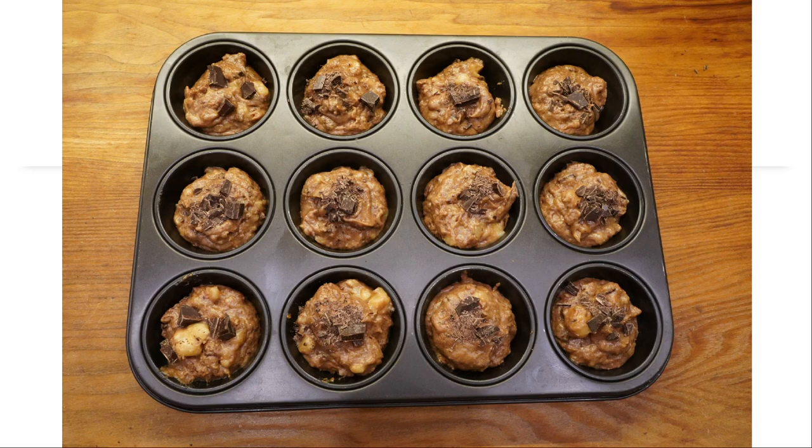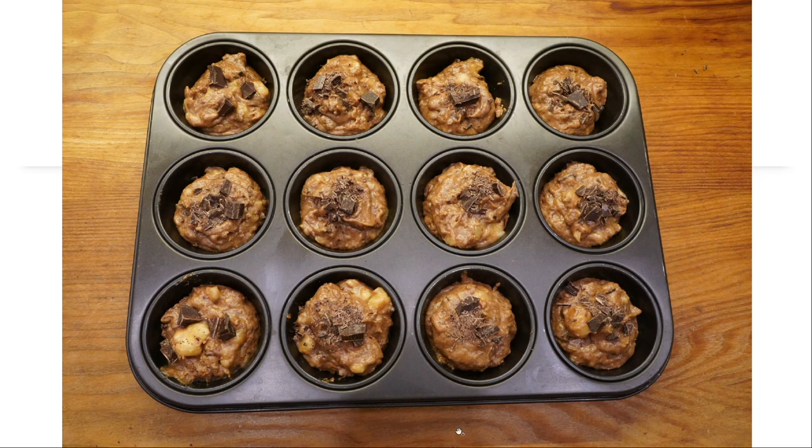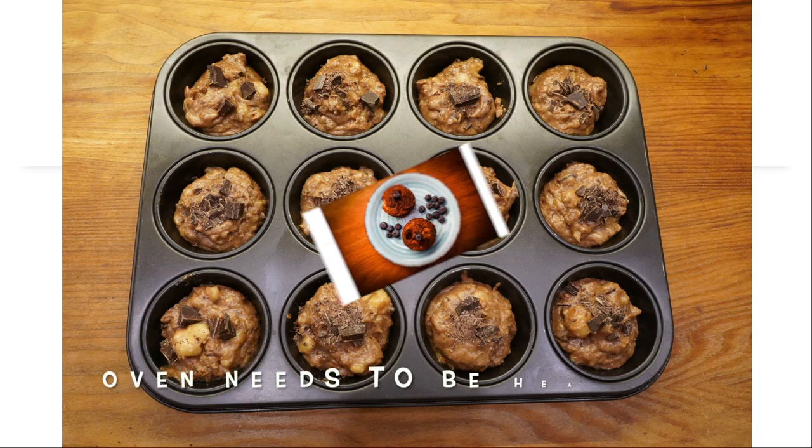Now you need to put it into the baking form. The chocolate I left for the topping goes everywhere on the muffins. Then you just need to put it into the oven for 20 minutes.